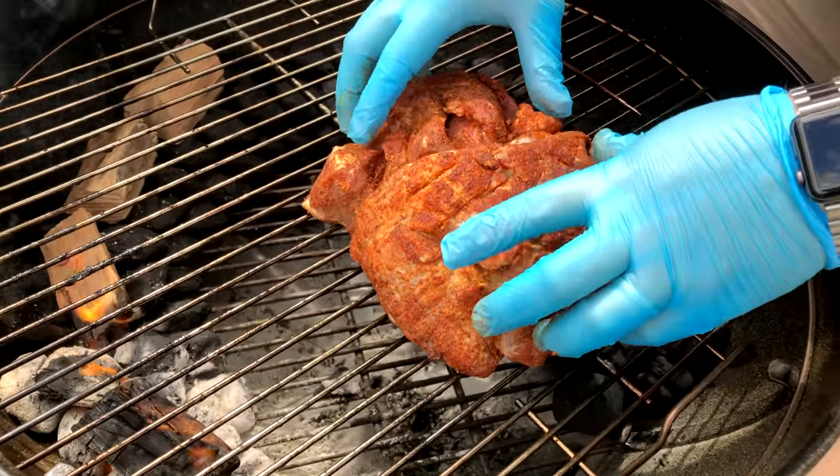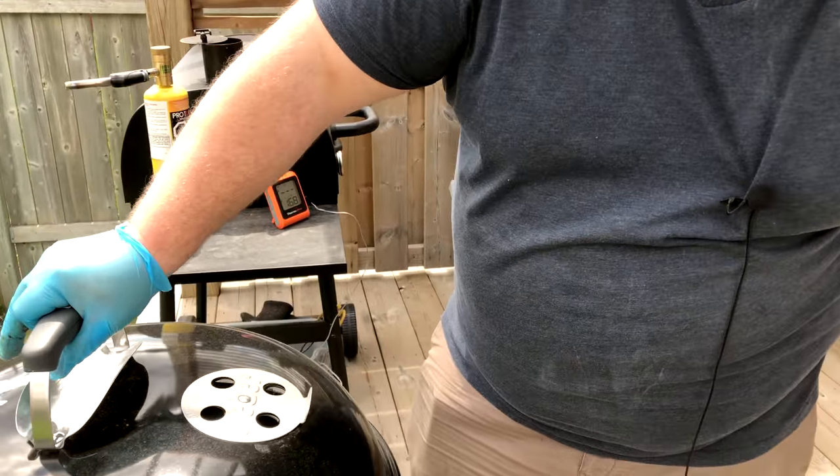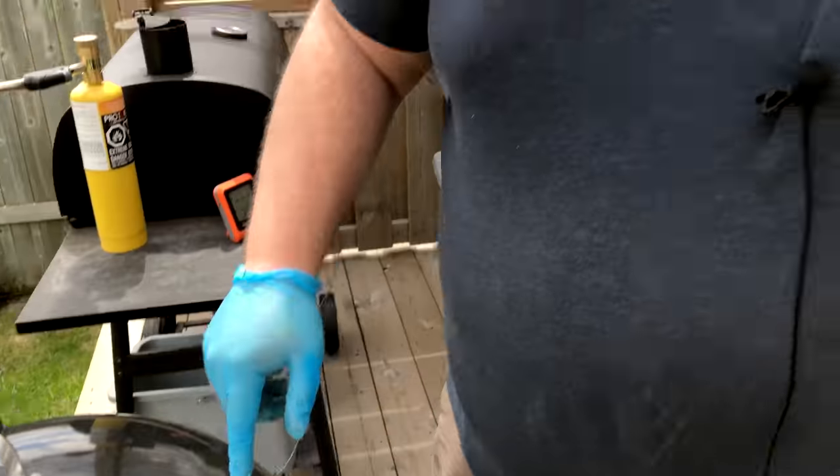We put the pork butt right on and we've got our temperature probe going. With the Weber kettle when you're smoking something, you want that top vent positioned away from where the flame is, so the smoke comes across your meat and up the other side. We're gonna let this sit for the first hour, then give it a little spritz with some apple juice and a little Dr Pepper to get some sugar and caramelization on there. We'll let it go - maybe do some yard work, maybe some reading - and check back in a little bit.